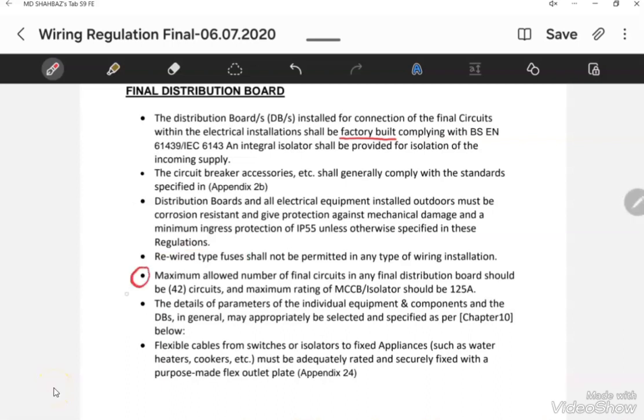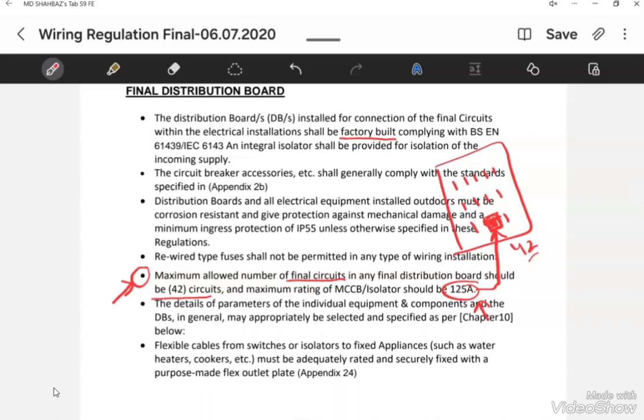The fourth point in the FIBA regulation is very important. Any final distribution board must have not more than 42 circuits, meaning the number of outgoing breakers must not exceed 42. Also, the rating of the incomer of any final distribution board should not exceed 125 Ampere. If the load exceeds 125 Ampere, we have to go for an SMDB instead of a final distribution board.